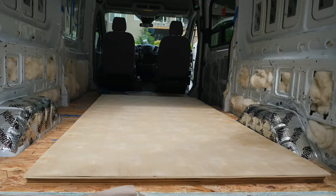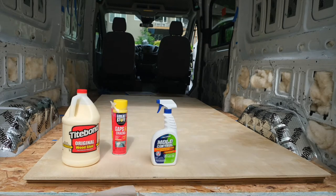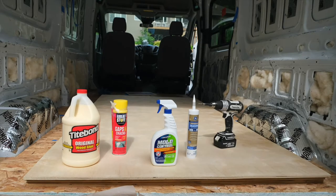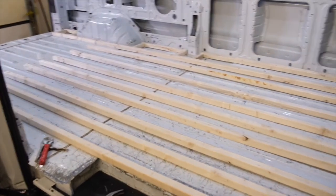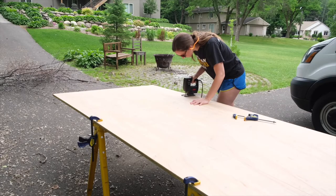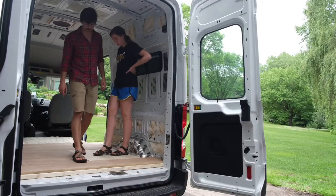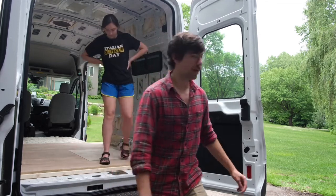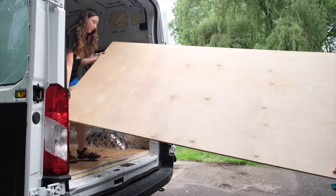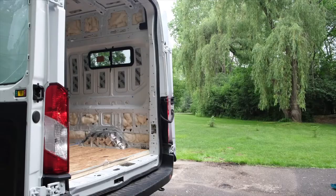For this project we used wood glue, Great Stuff Gaps and Cracks, Concrobium mold proofing, silicone, an electric drill, wood screws, and a jigsaw. We built our subfloor out of 2x2 inch furring strips and three-quarter inch plywood sheets. It's important to note that our van has a high roof so we had plenty of extra headroom, which is why we were okay using 2x2 inch rather than 1x2 inch furring strips. If you're worried about headspace, consider using 1x2 furring strips and half-inch plywood to save that extra inch of headroom.